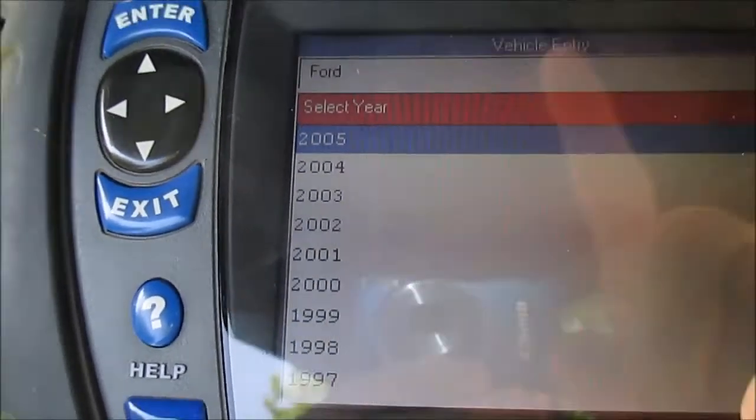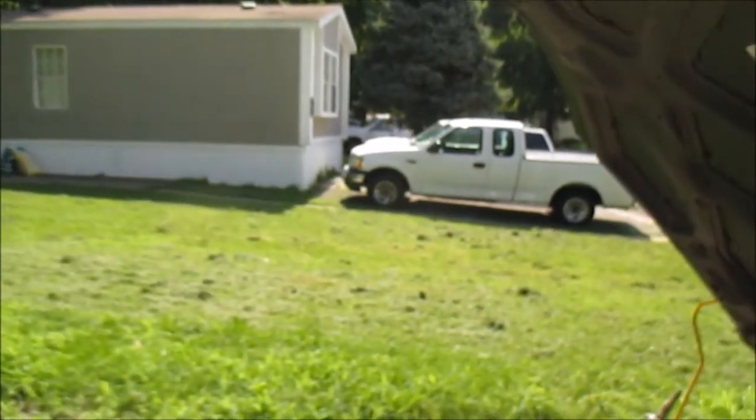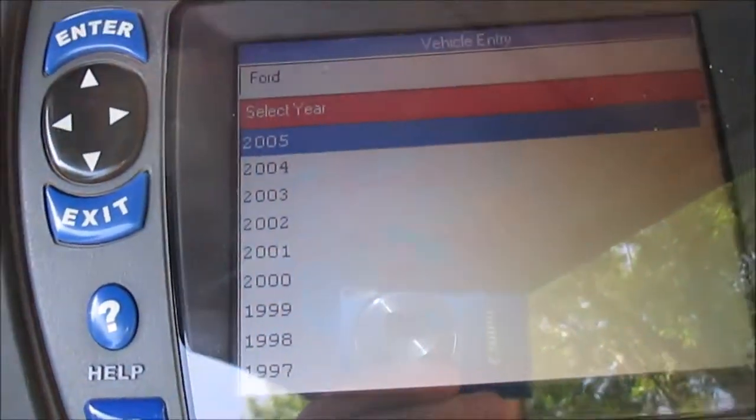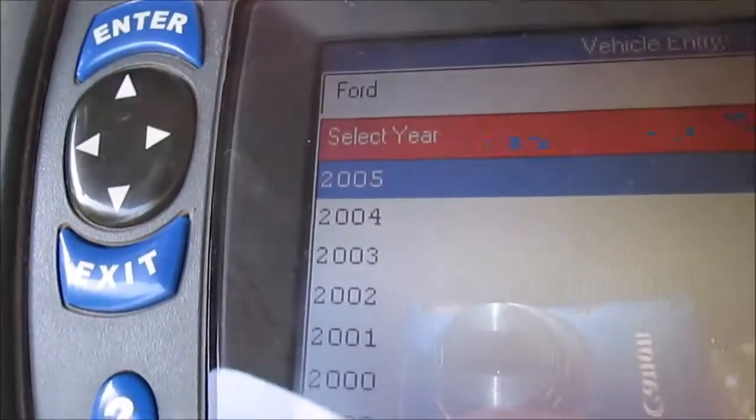This is my 2005 Ford Focus. You can see over there that's my 2003 F-150, and next to it is my 1999 Ford Explorer. So I have all Fords - I used to own a couple of Dodges but don't have those anymore.